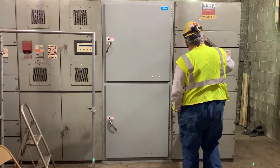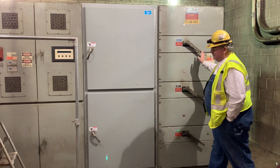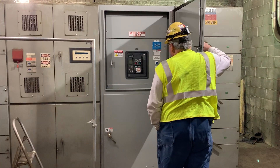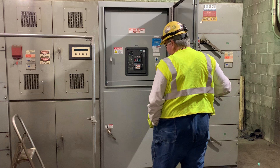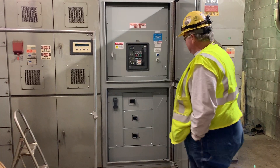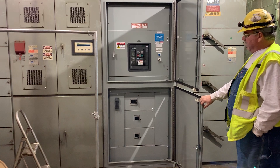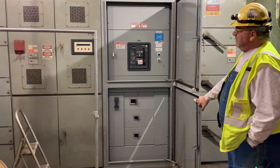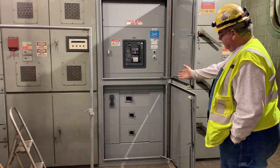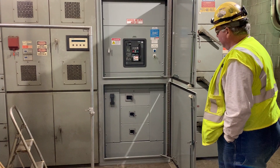You can see here we have 3 Pringle switches, and this one here has a main breaker, which it did not have before, and then we have 3 additional 3-phase breakers. This is a 480, 4-wire system, although these are just 3-wire, 3-phase breakers.